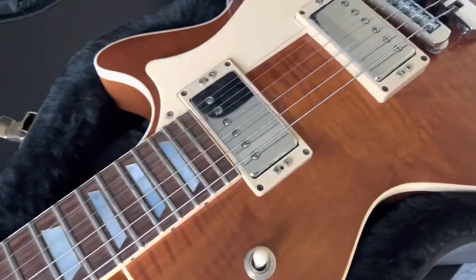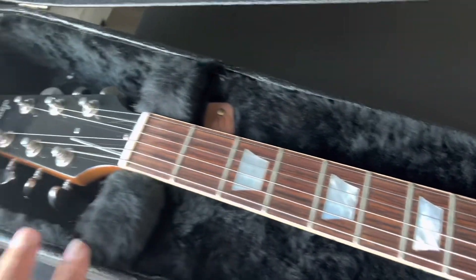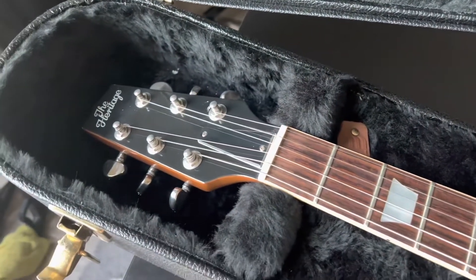Got your certificate of authenticity in here. What I'm going to do now is separate the strings from the frets and loosen the strings and provide a little bit of extra support for that headstock. All right, she's ready to go.